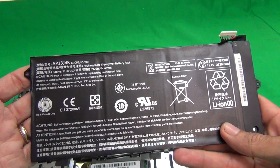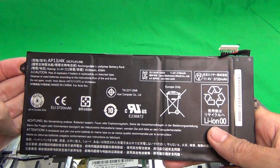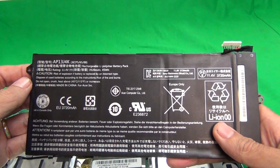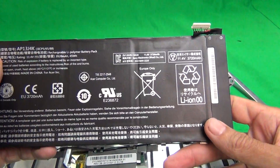We do have these batteries in stock at Screen Surgeons. To buy them, go to our website and either click the link on the top that says 'schools,' or use the form on the front page.